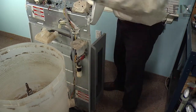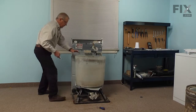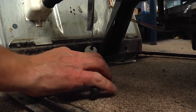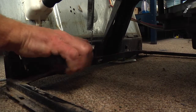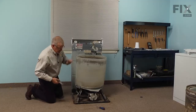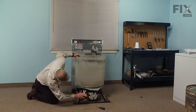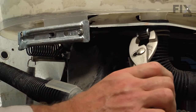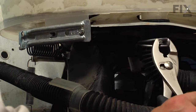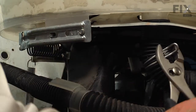Next we're going to disconnect the spring at the back of the tub — it's a counterweight spring to counter the weight of the motor, so just unhook that. Next we're going to disconnect the tub to pump hose right at the base of the tub. With the pliers, just squeeze that clamp and pull it down, and carefully turn that hose until it breaks free of the tub.